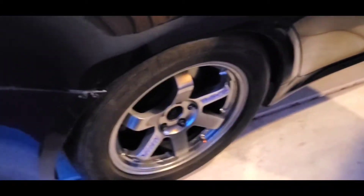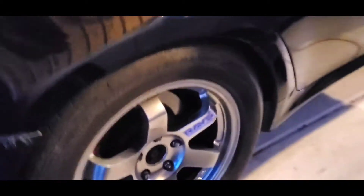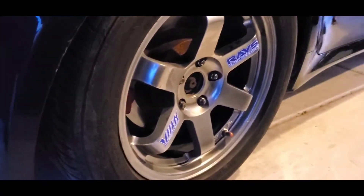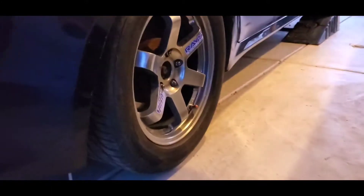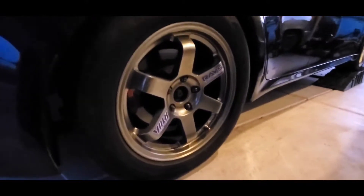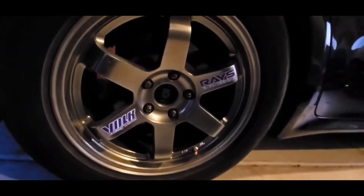Oh my god. Sick. That looks sick. Holy sick. Damn son, look at him. Oh shit. How do you look? Damn bro, look. I think I'm keeping these when I sell the car.